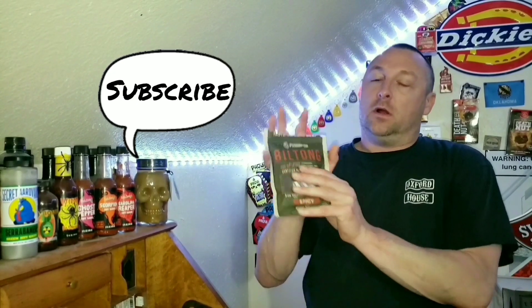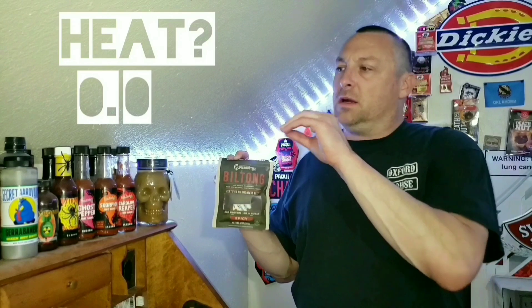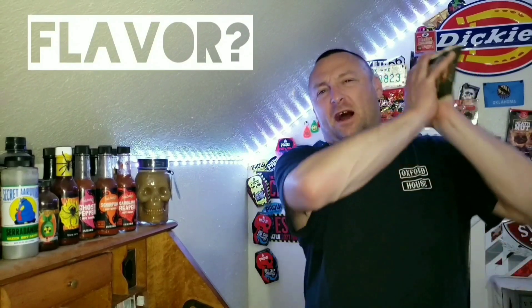There's not a lot of heat here. Even if you were a non chili head, I don't think this would be too crazy for you. My heat rating is at like a 0.06.